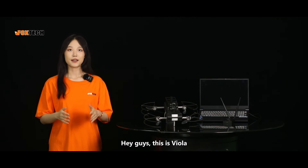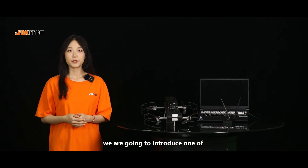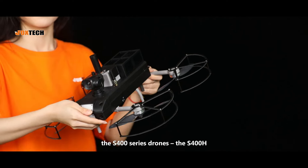Hey guys, this is Viola. Welcome to our product presentation. In this video, we're going to introduce one of the S-400 series drones, the S-400H.